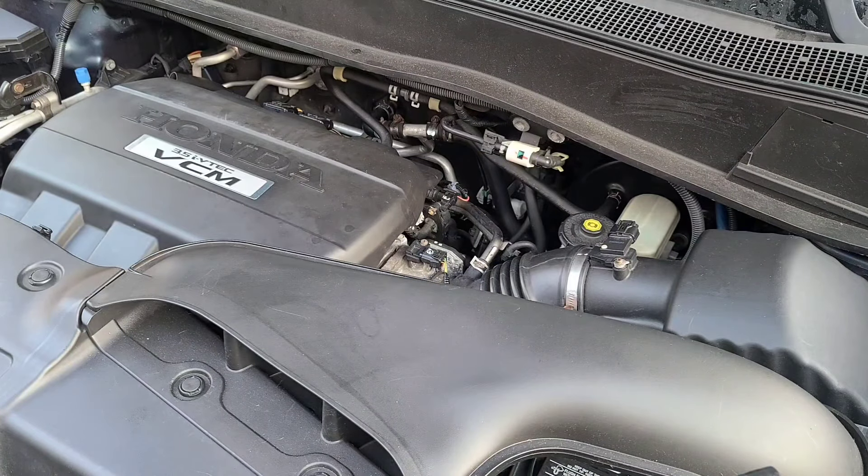Good day to you all. Welcome back to the channel. Chris back with another video for you guys. Today I'm on a 2009 Honda Pilot EXL. It has the VCM variable cylinder management system.